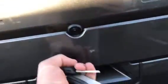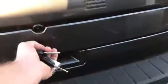Starting by opening up the back here. As you can see, we've got the backup camera — go ahead and just press it. Nice third row seating in here.